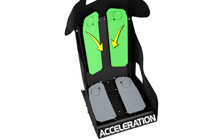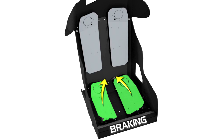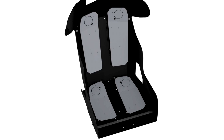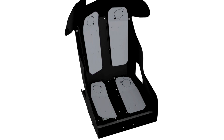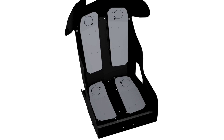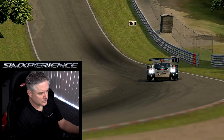Under acceleration, the back panels push against you while the bottom panels retract. While braking, the opposite occurs — the bottom panels push while the back panels retract. On a left turn, as the cornering G-forces load up, the panels on the right push up against your body while the left panels retract. The opposite occurs on right-handers. When feeling bumps in the road, all four panels react accordingly based on how and where the bump occurs. This really helps create the sensation that you are at one with the vehicle.